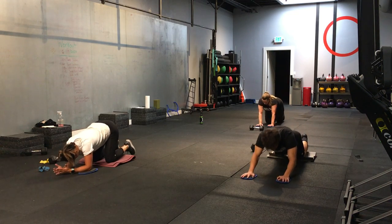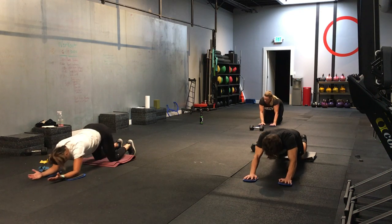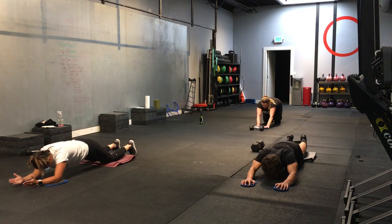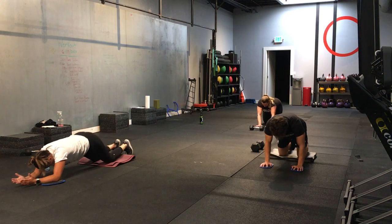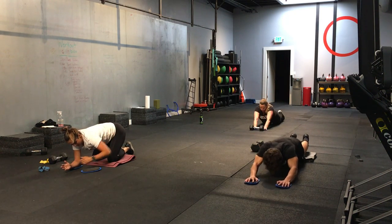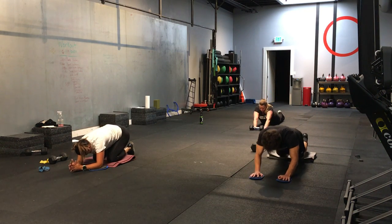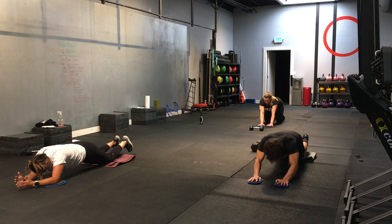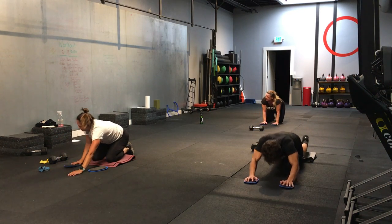Nice job. Good. Try to tuck your pelvis — kind of like you have a tail and you're trying to hide it. Go as far out as you can. Again, you can do a hand walkout if you have no slides. You can also hold a straight plank position. Good. Another five seconds. 3, 2, 1. And time.